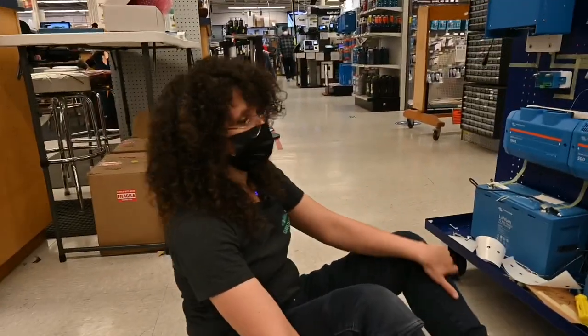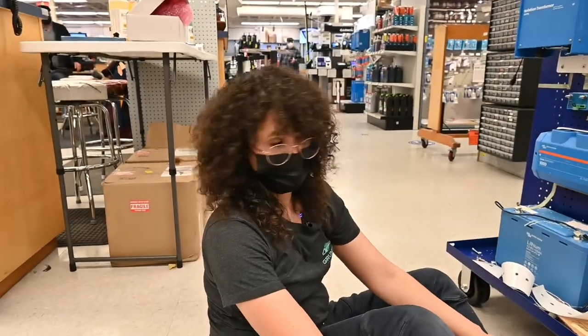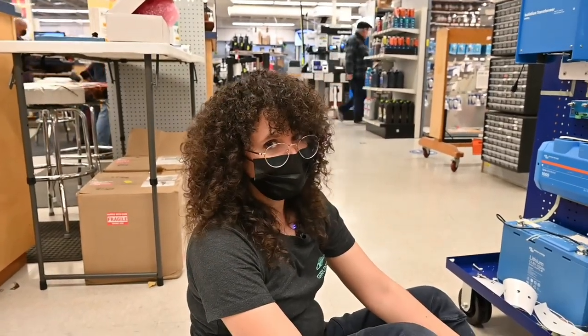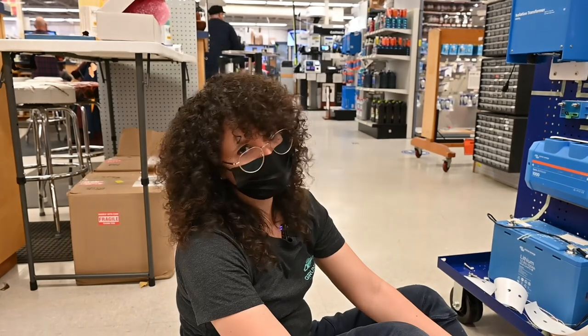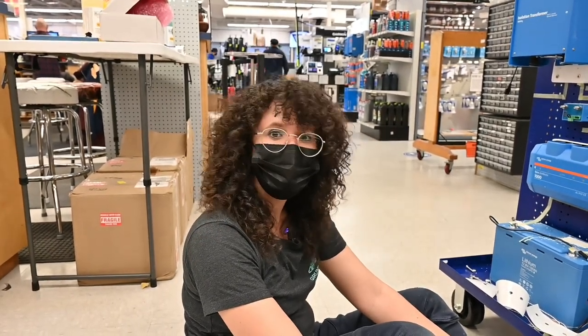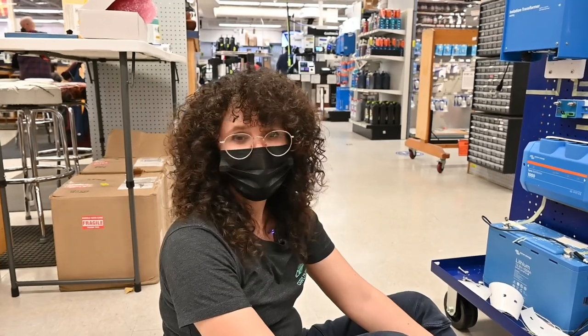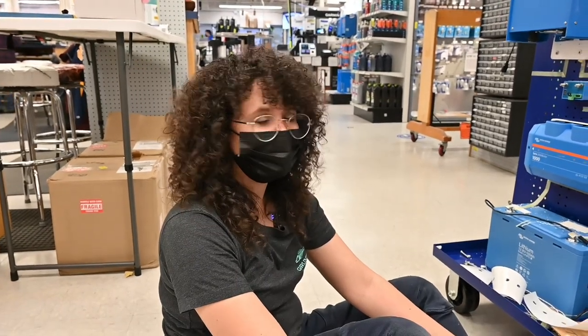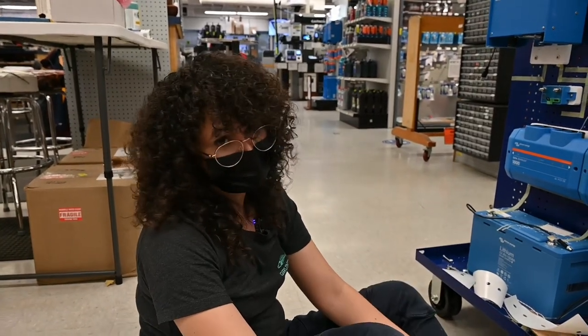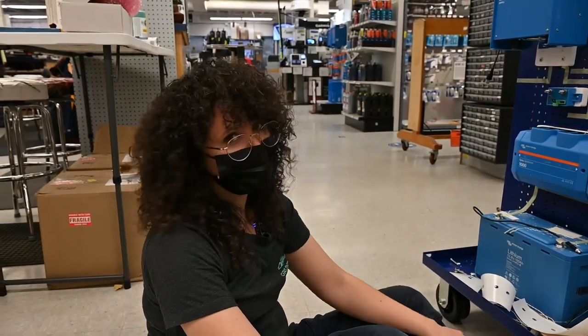We got everything except the charger. We saved the charger for last because it's like 50 pounds and it's going to be a disaster if we drop it or if our mounts fail. So I've been avoiding it and probably let Dave, the manager, help us — make sure that if something does happen, it doesn't all fall on me. If it falls, it'll fall on the Lynx.